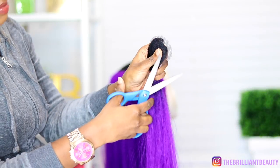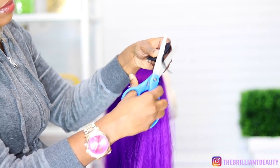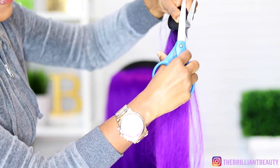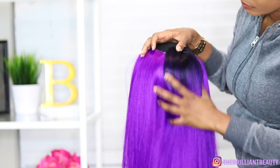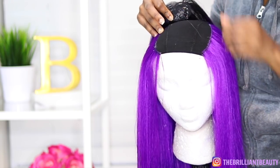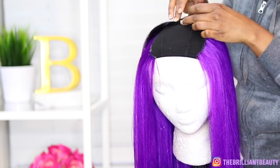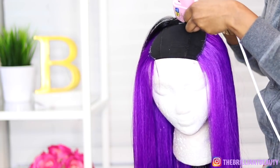I wanted to show you guys how to use this awkward closure piece right here, because I noticed that a lot of people either don't use it or don't know how to use it. It's a closure — it looks like it could be used with a bang, but I'm not going to use it for that. I'm basically going to use it to close the back of my U. And since I'm doing like a two-toned hair, I'm putting it towards the back to kind of hide the purple pieces.